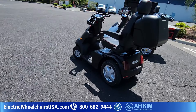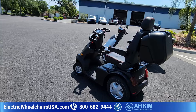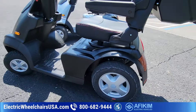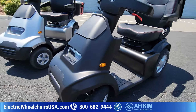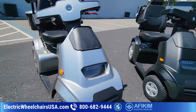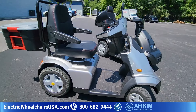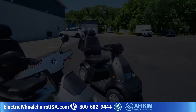Now, back to going over some of these features — 500-pound weight capacity. There is a heavy-duty suspension which you can add as an upgrade, and that will give you a 600-pound weight capacity. If you feel like you needed more weight capacity, these scooters can accommodate just about any rider.